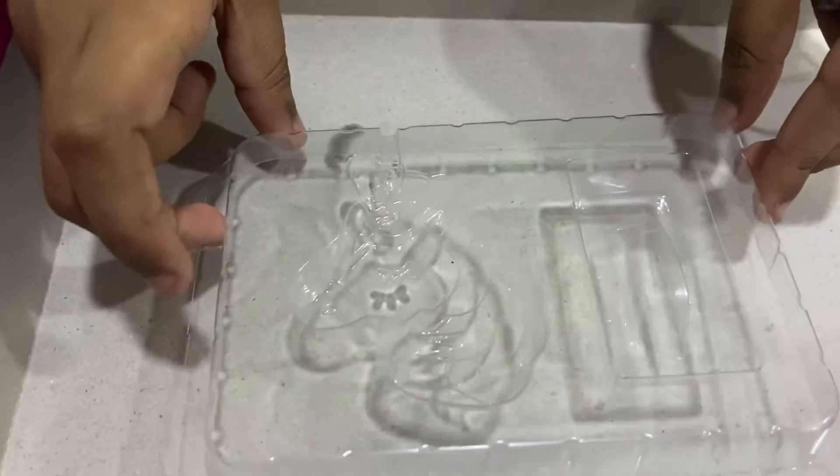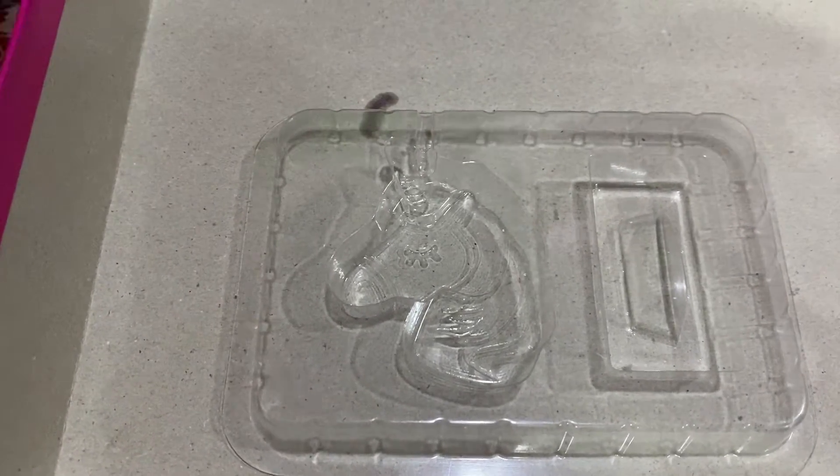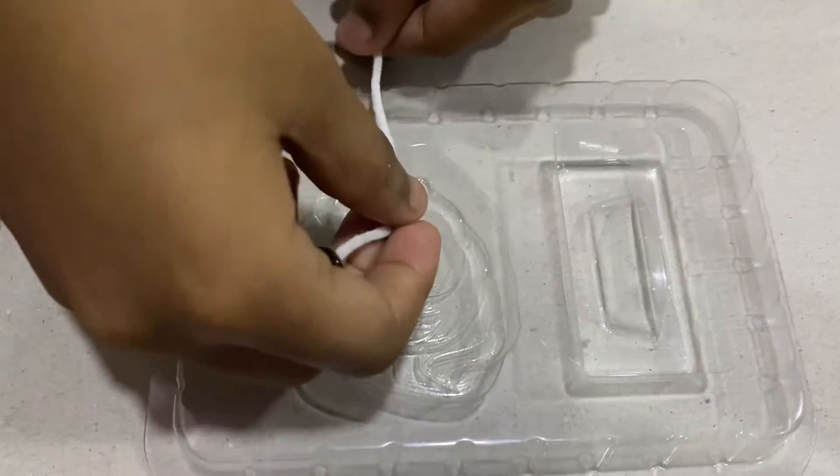I have this unicorn mold. I will keep the wick like this.